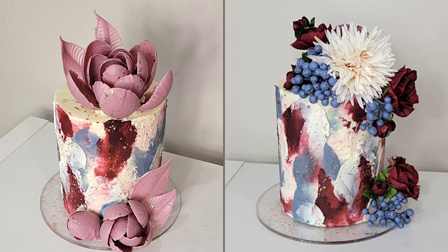Hey everybody, welcome back to Sophisticates by Mary. You'll notice that this tutorial's thumbnail has two different designs on the same cake, and I'm going to show you how I did that. I'm also going to show you how to do this palette knife buttercream technique, a gold splatter, and how to make these flowers using eggs — no kidding, eggs. So if it sounds interesting, stick around!